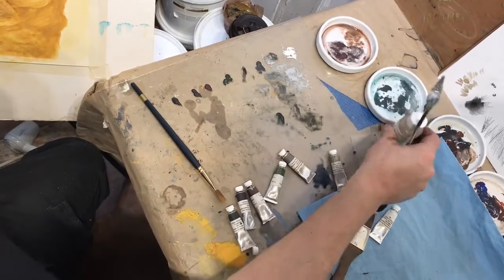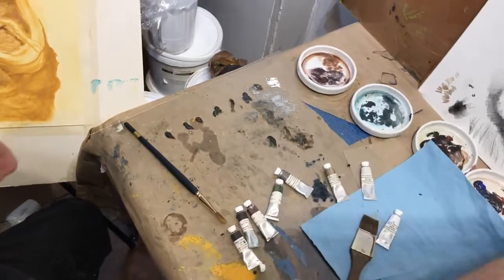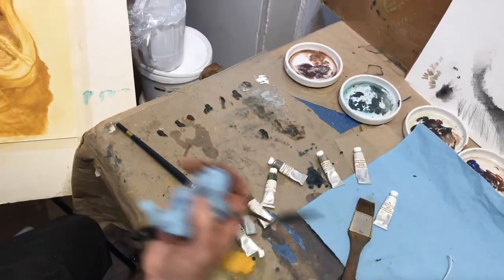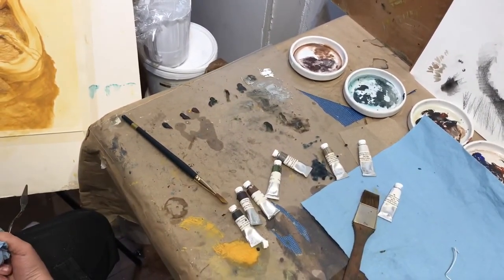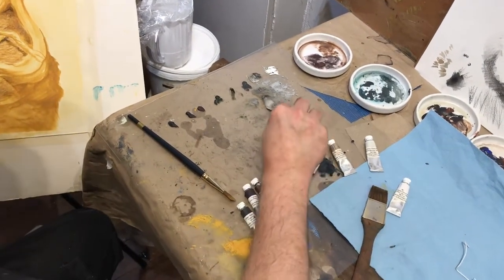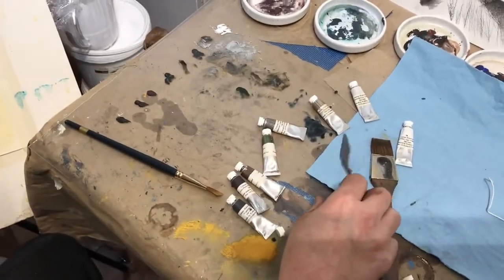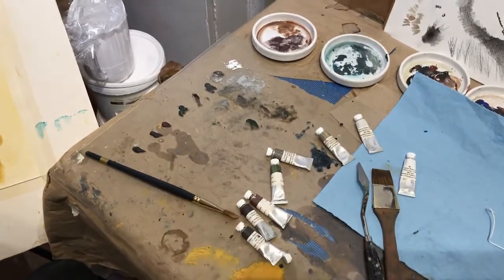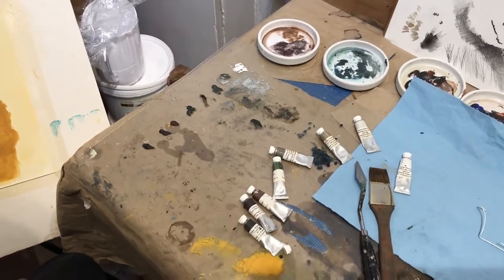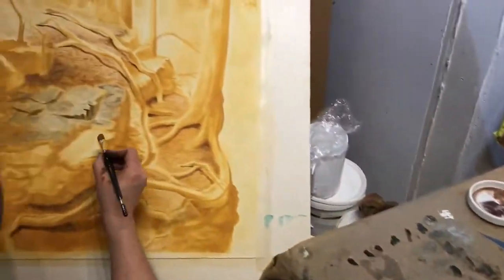Do you want to grab the Wallace Seymour one? Just grab one off the rack. Is the color we're going for? No, no — you're going for vintage gum arabic. Okay. Go on just that. Okay.